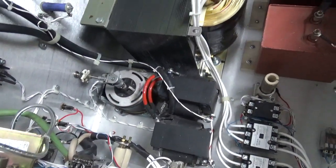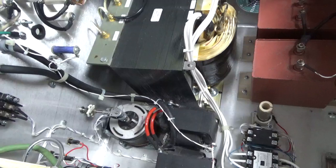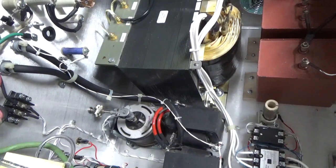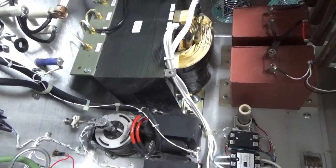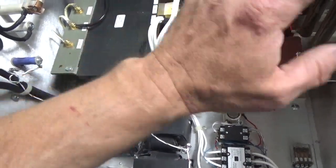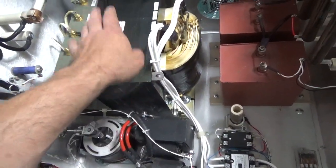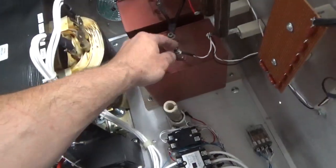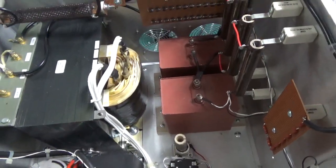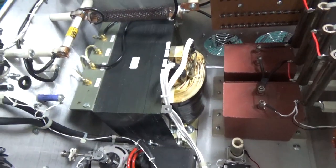So I'm going to order some new gasket material and I'll have to make up those straps. Do the high voltage wire connection inside the RF deck and check everything over. I'll bring the plate supply up on a variac — I'll disconnect the primary and bring it up on a variac first. Make sure everything is wired correctly. I also have to get split washers from underneath the nuts here. Then I can start testing the RF deck, and you guys can finally see some watts.